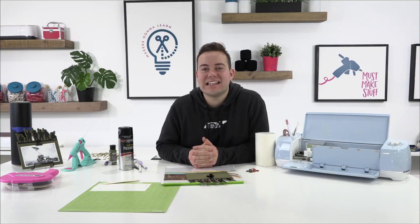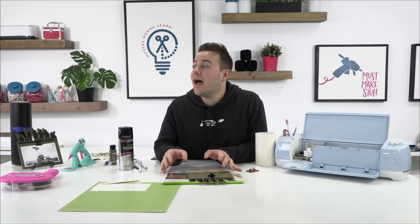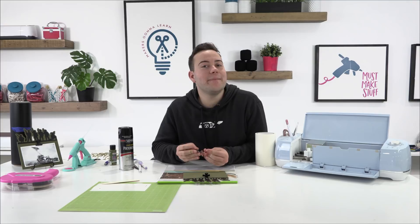Thank you guys so much for hanging out with us on this amazing Wednesday. We cannot wait to see you all back here tomorrow for another great live stream. Rachel will actually be hosting tomorrow at 1:30. Tanner was going to bump it up but Rachel wants to craft with you guys — so you all have a great time!